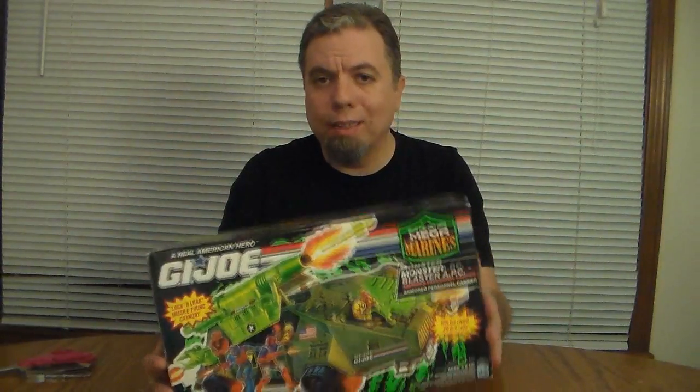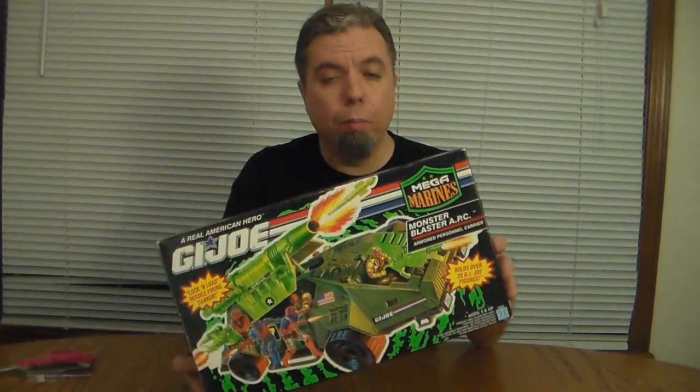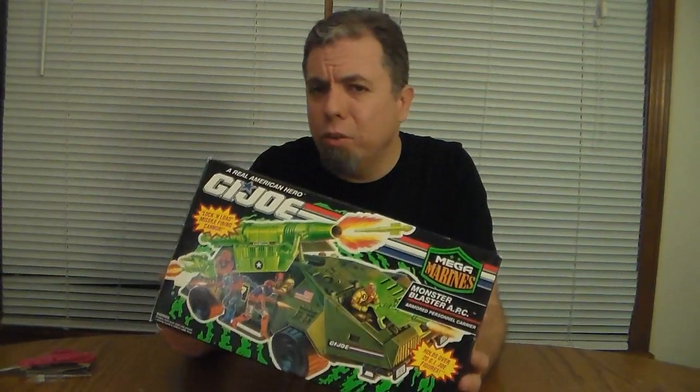Hello everybody, Hooded Cobra Commander 788 here and this is a special video. I recently picked up this sealed in the box GI Joe 1993 Mega Marines Monster Blaster.